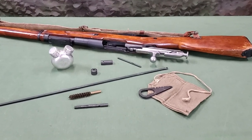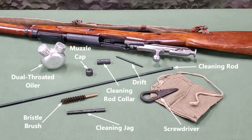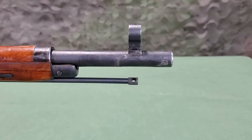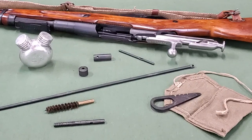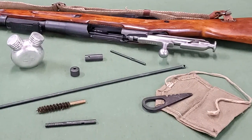The individual cleaning kit for the M9130 Mosin-Nagant rifle includes a cleaning jag, screwdriver, muzzle cap, cleaning rod collar, drift, bristle brush, and dual-throated oiler, along with the cleaning rod located in the forearm of the stock. There are variations of these items but they all have the same basic uses. This kit is intended as a basic field maintenance kit.